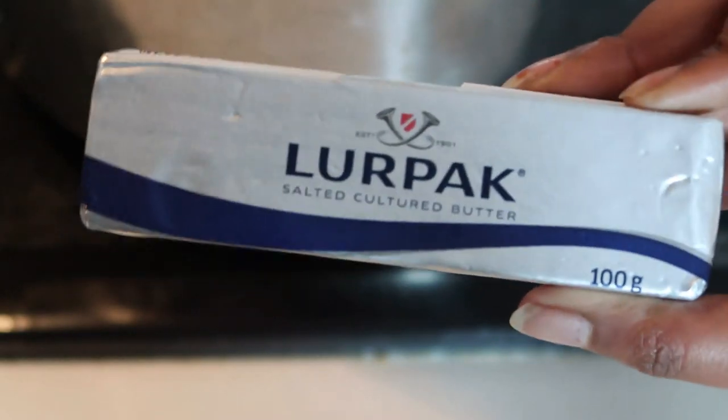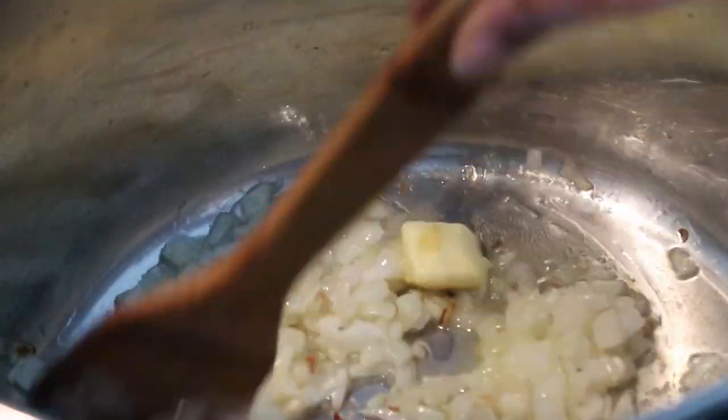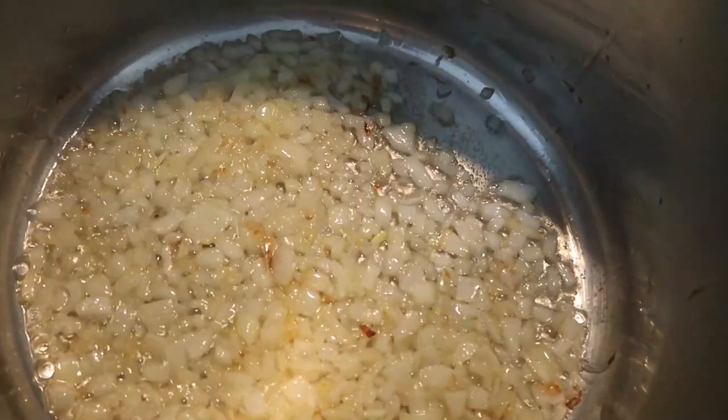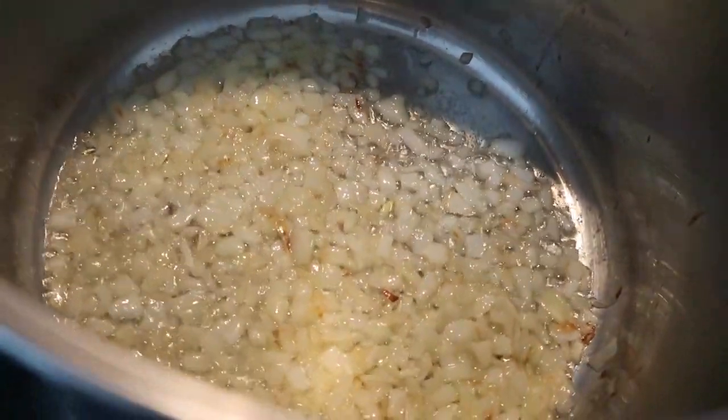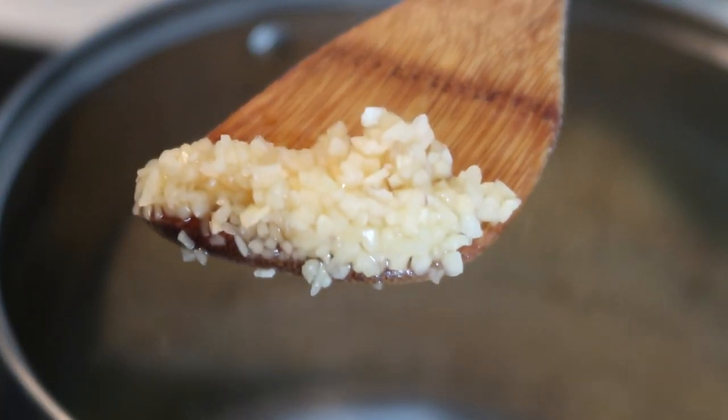We're going to add about 100 grams of butter. I have salted cultured butter here but you can use any type of butter you want. After about three minutes we're going to add some garlic.